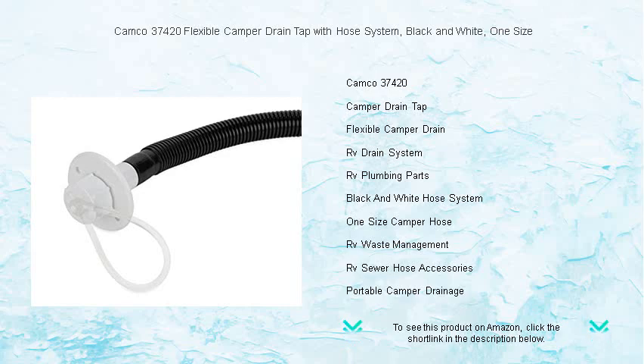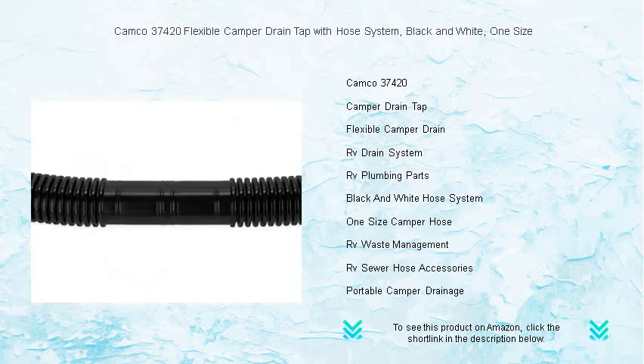The flexibility of the hose ensures it can reach tight spaces and awkward angles, making setup and drainage a breeze, while the sturdy construction guarantees longevity and reliability.